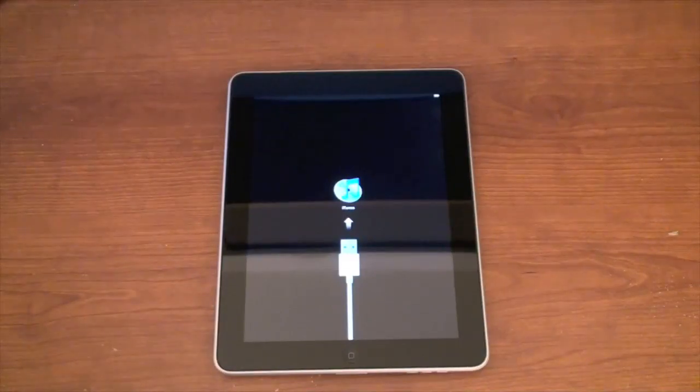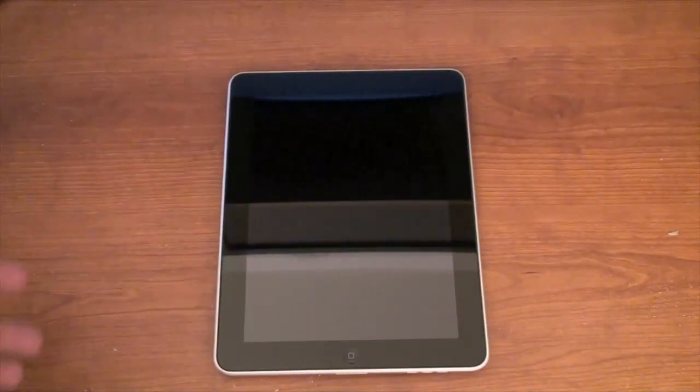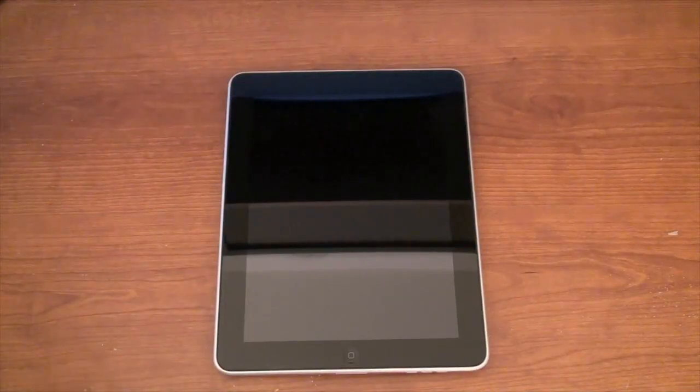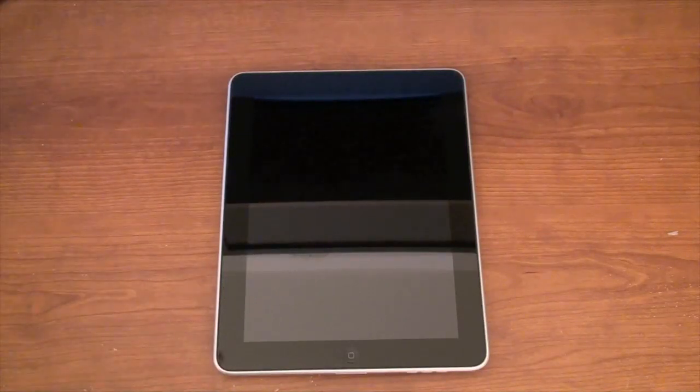This iPad is amazing — I'm already excited with it. So stay tuned for more videos about the iPad. Make sure you hit the subscribe button, leave me some comments below, and let me know what you think. Do you like the iPad? Have you got yours yet? Let me know your thoughts.